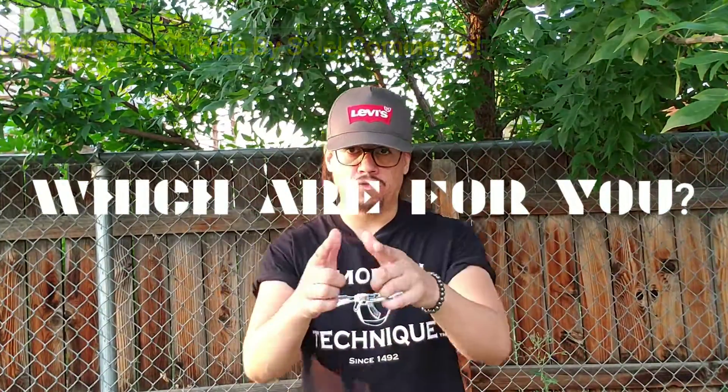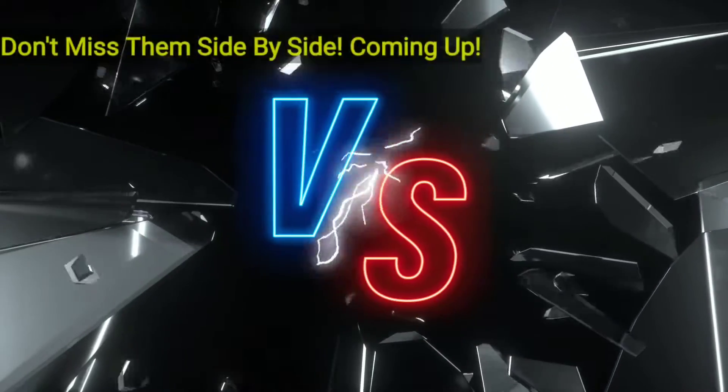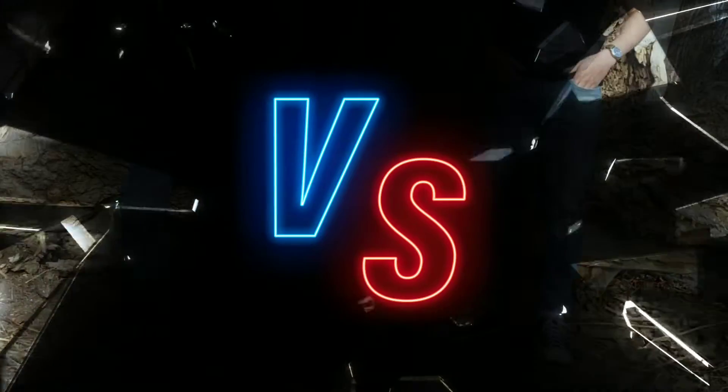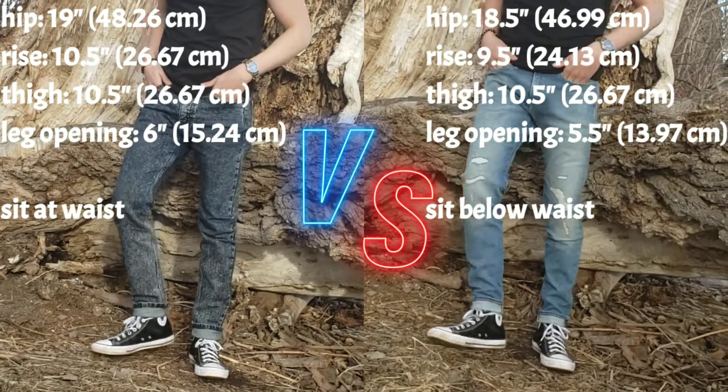Now, which Levi's Skinny Fit Jeans for men are for you? The Levi's 510 Skinny Fit Jeans versus the all-new Levi's Skinny Taper Fit Flex Jeans. Both the Levi's 510 and the Levi's Skinny Taper Fit Jeans fit very similarly, show your shoes off well, and show leg shape.